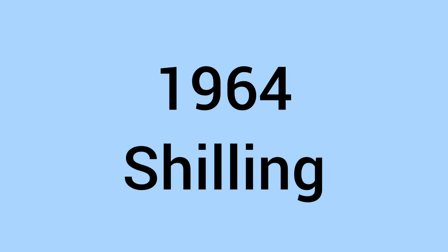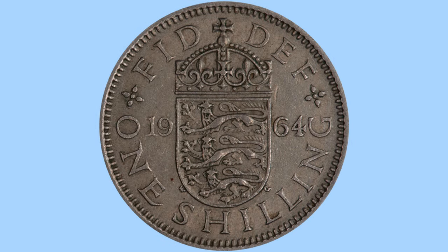Hello, and welcome back to Bits and Bobs. Today's video is all about the 1964 Shilling with the English crest from the reign of Queen Elizabeth II, the coin we can see here on screen now. I will first go through the design of the coin, and then move on to the facts and figures.